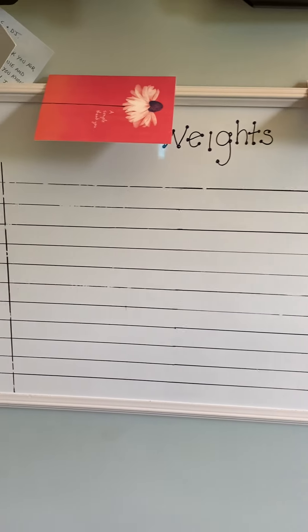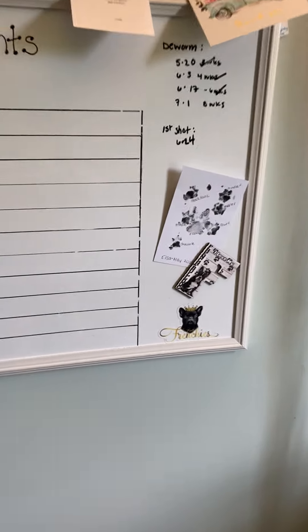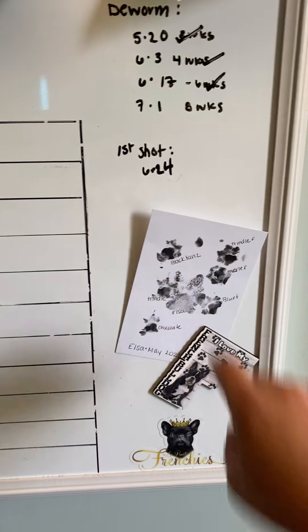Weight chart. All my thank you cards from clients. I do this every litter and I put it in a frame, which I need to bring upstairs — which is pretty cool.